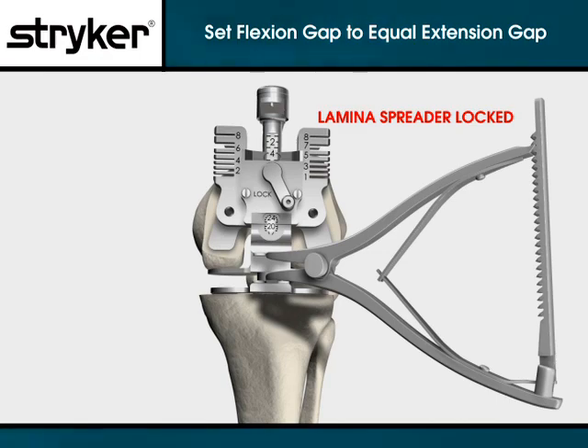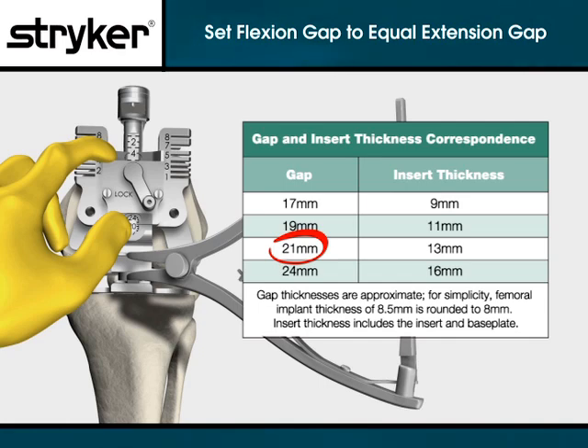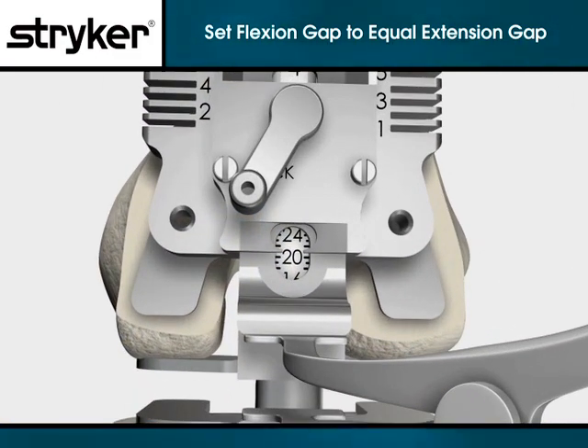Adjust the sizer balancer body up or down so that the flexion gap gauge shows the flexion gap equal to the previously noted extension gap. Engage the lock. If the flexion gap cannot be set equal to the noted extension gap and the flexion gap is greater than the extension gap, remove the sizer balancer and increase the distal femoral resection level using standard instrumentation.